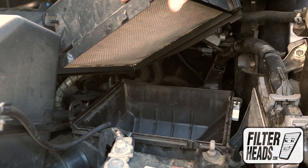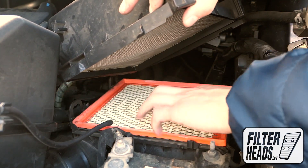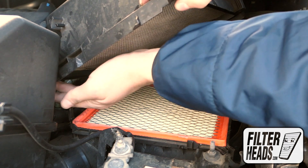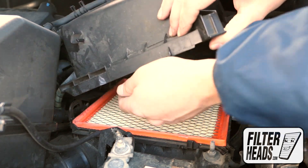Insert your new filter into the housing. Reinstall the housing by threading the teeth with their catcher.